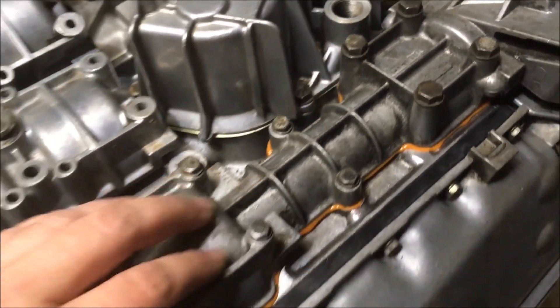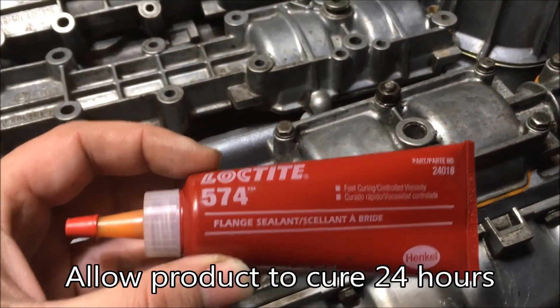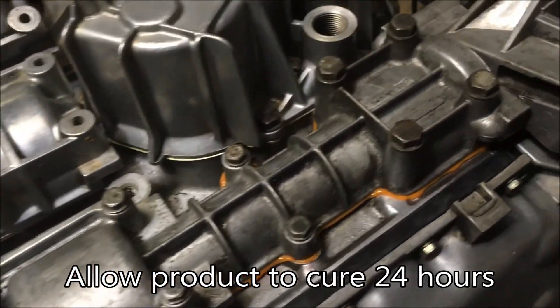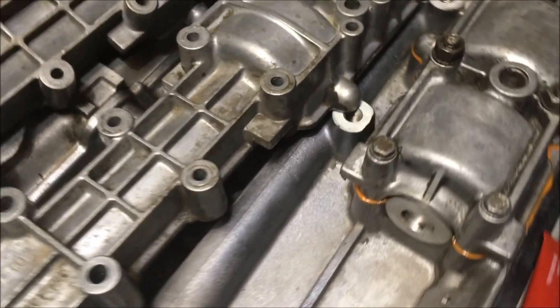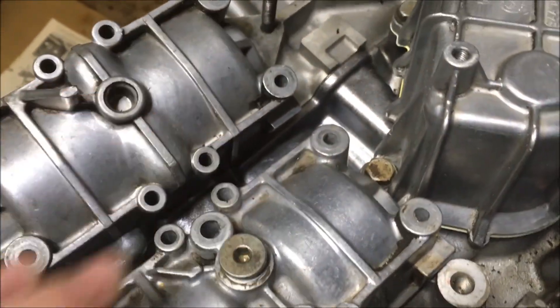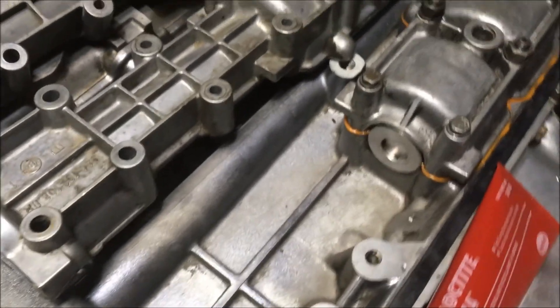That is how you install a balance shaft cover on an early 944 engine. Loctite recommends that you let this cure for 24 hours. Of course, if it's cold outside that's going to slow down the cure time and you may want to wait 48 hours in that case. Eventually I do plan to make videos on the later covers, but for the most part the installation is the same. I hope you enjoyed it and we'll see you next time.